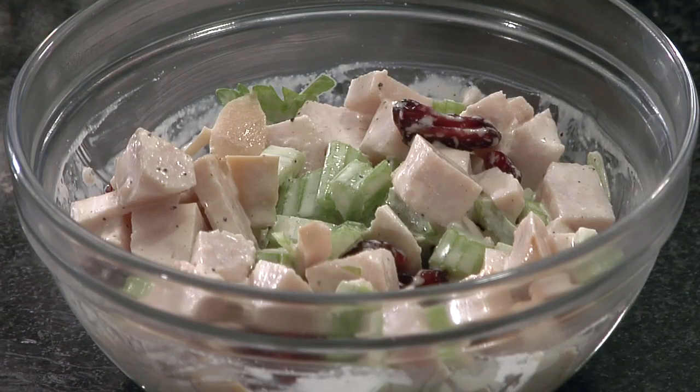Hi, I'm celebrity chef Mariko Ame Kodomo and today I'm going to show you how to make diced chicken salad. This is a quick and delicious chicken salad recipe that tastes great in a sandwich or on its own.